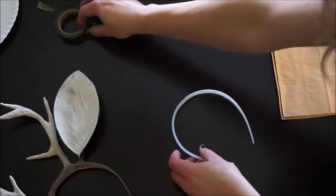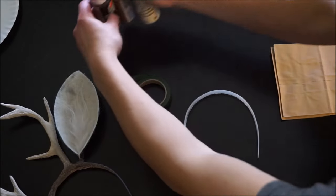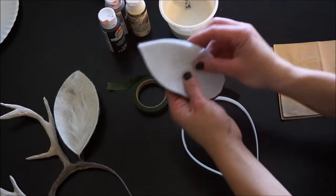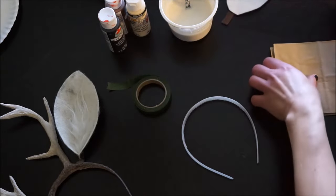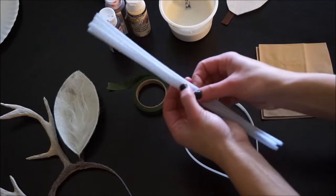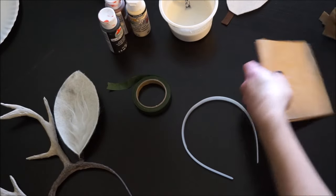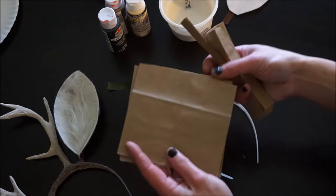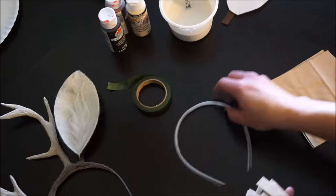You'll need a headband, floral tape, cream, black and brown paints, paper mache mix, felt for the ears, pipe cleaners, and strips of newspaper or brown paper bag. You will also need a glue gun and some form of spackle — any brand will do.